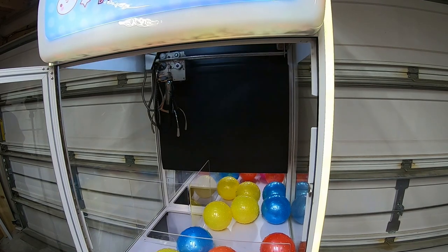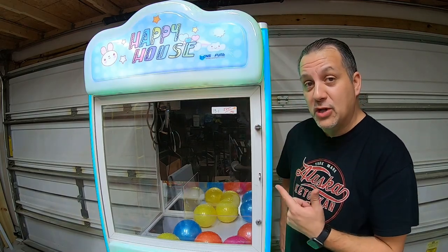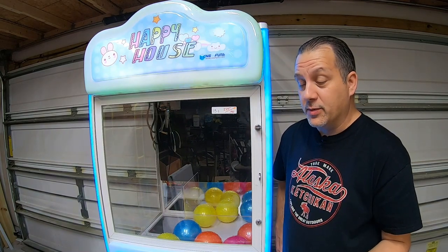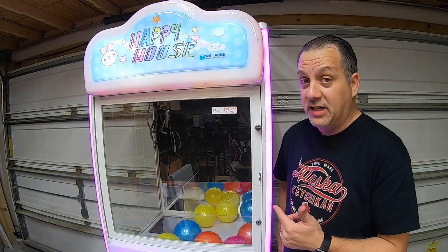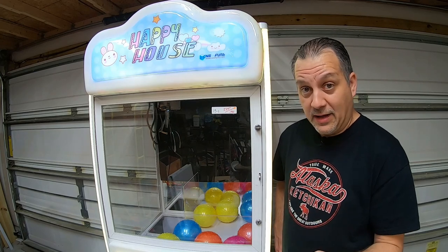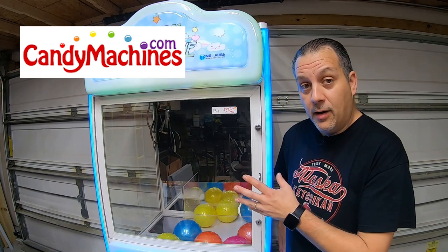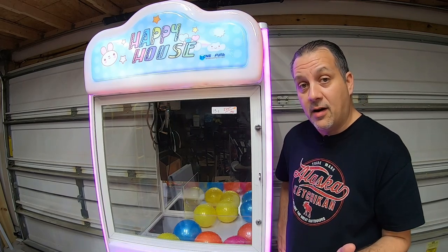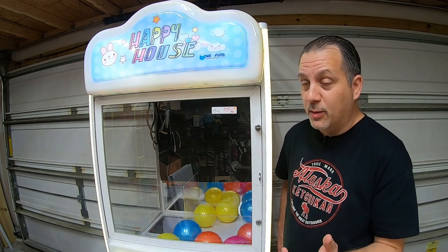In summary, we were able to get the Happy House by NeoFund's claw machine working just by replacing a motor. Luckily, it wasn't as bad as we thought — we thought it was probably going to be a board issue, but it was just an easy fix. Thank you again to Anthony Hastings for sending me the boards to test with — I'll send those back to you. And thank you to Kevin at CandyMachines.com who sent me the motors and gears. We only needed to replace one motor to make it work. Big shout-out to CandyMachines.com — couldn't have done it without you guys.